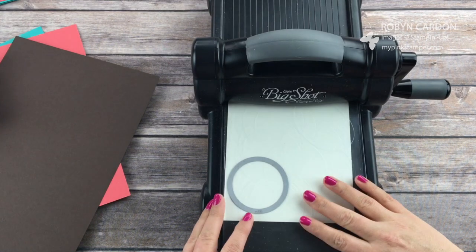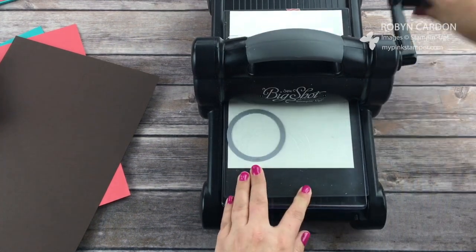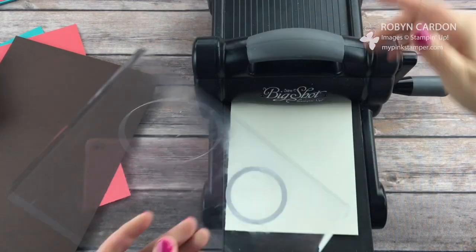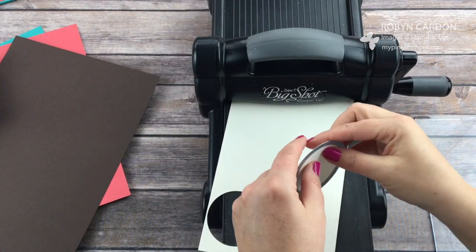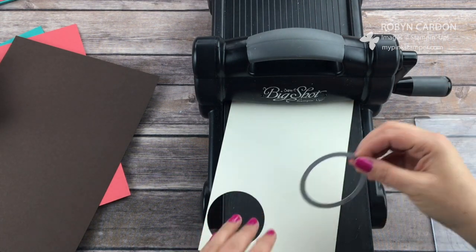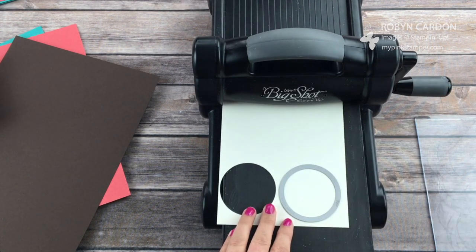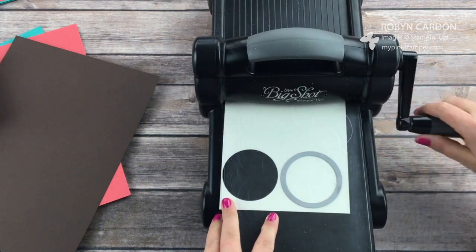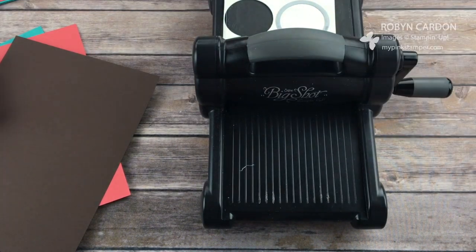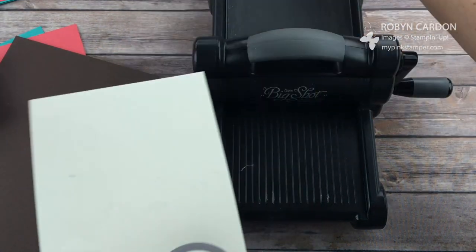I'm going to put this through the Big Shot one time and then do it again because we're making two cards today. My best friend Carly is on her way and she's only about an hour away, so I'm trying to get this video done before she arrives. I want to get ahead of the game a little bit.